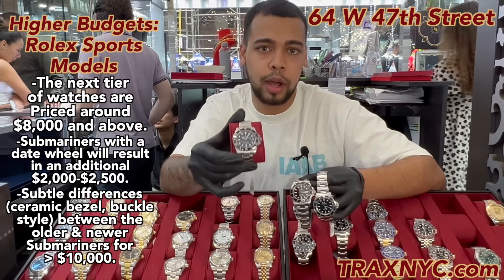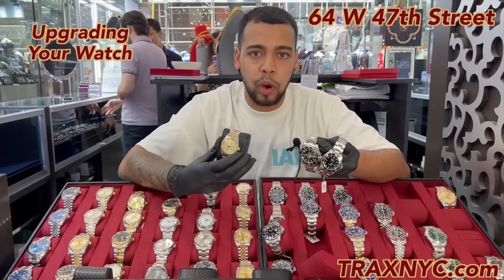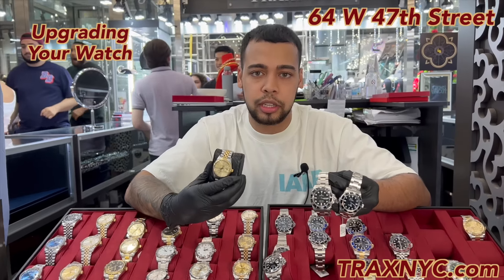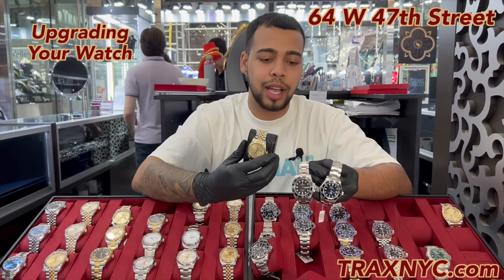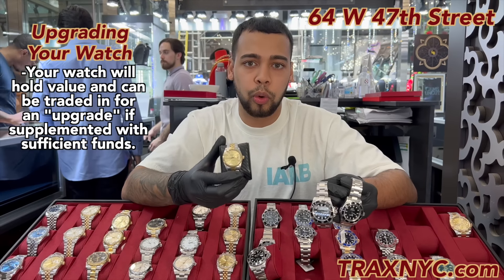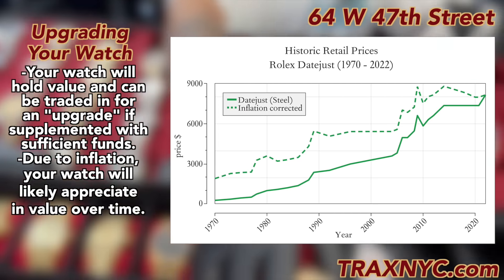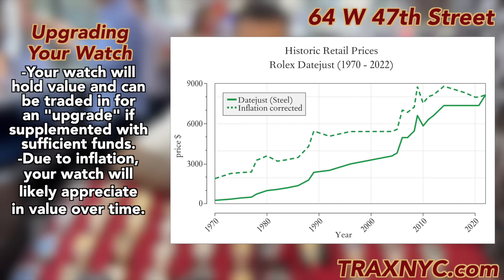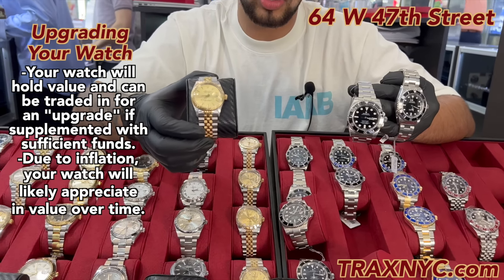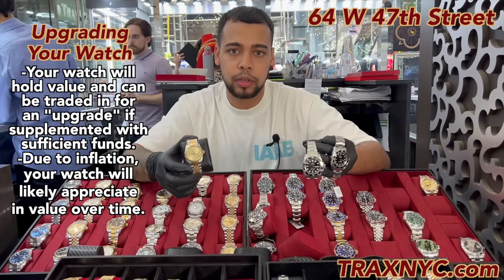Once you start off with something like this, if you hold it for about one or two years and save about $4,000 to $5,000 on top, you're welcome to bring it back to me or any jeweler or watch dealer. This still holds value — add some cash on top and upgrade to a newer piece. That's pretty much the watch game: get an entry-level at a good price, wear it, enjoy it for one or two years, add money on top, and keep upgrading over time. Also, because of inflation, most of the time if you get in at a good price, you'll end up making a couple hundred on your watch — a $5,000 watch could go up to $5,500 or $5,600 in two years. Historically, the watch market has gone up every single year.